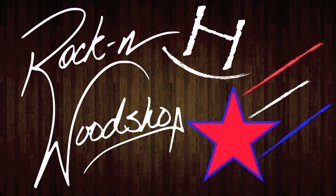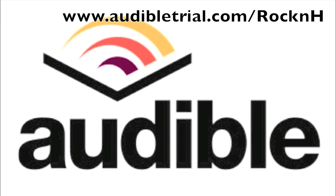Today's episode of Rockin' H Woodshop is brought to you by Audible.com. Get a free audiobook download and a 30-day free trial at audibletrial.com/rockinh.